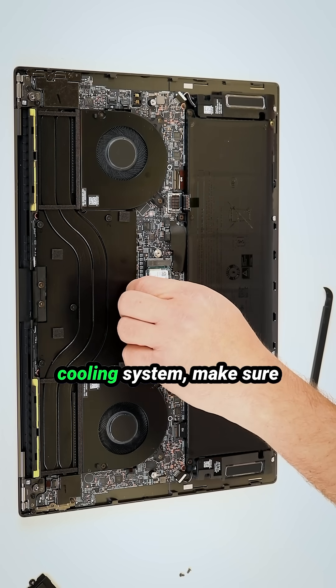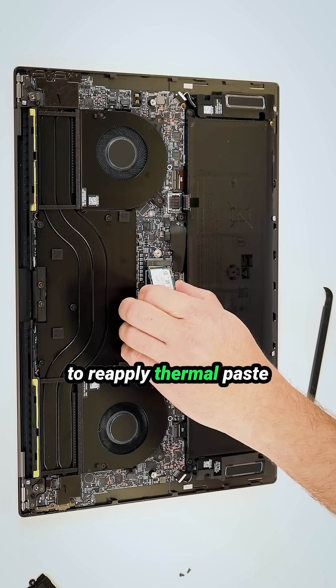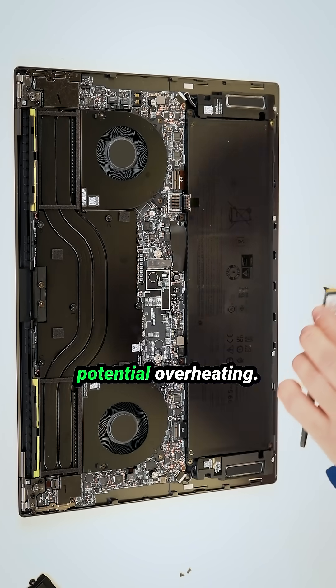If you are replacing the cooling system, make sure to reapply thermal paste and thermal pads to prevent potential overheating.